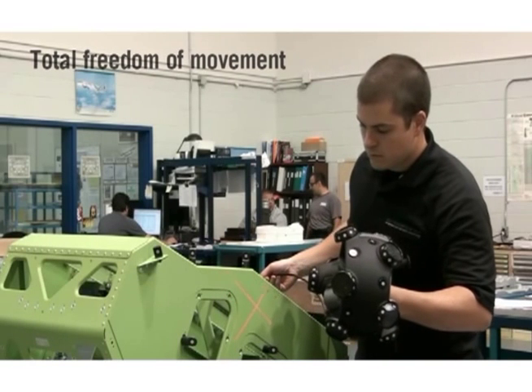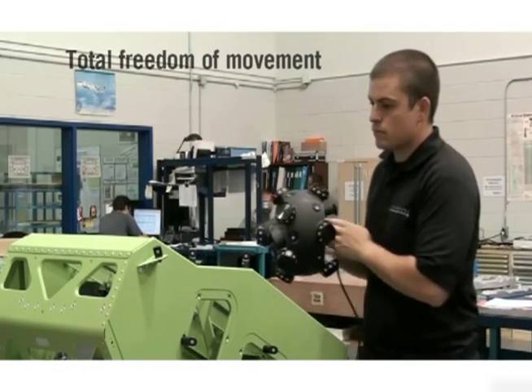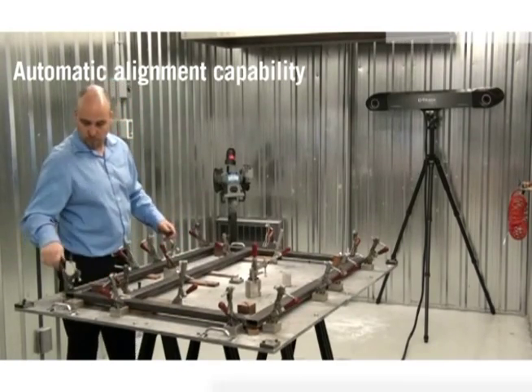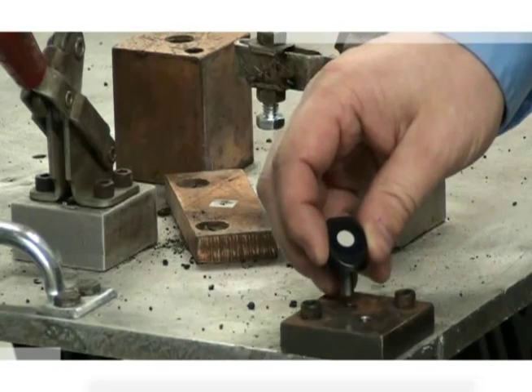The Metroscan is a handheld ergonomic 3D scanner providing the operator with total freedom of movement around the part to be measured. The Metroscan also features automatic alignment capability, and multiple reference models can be created and recognized by the system.